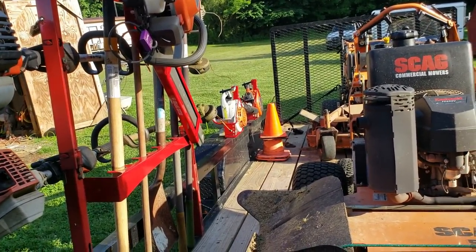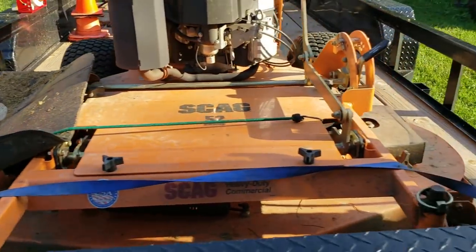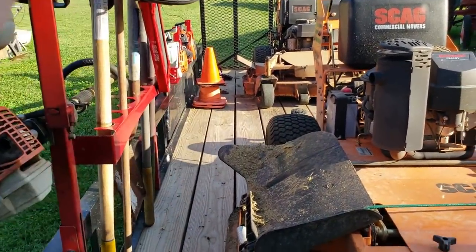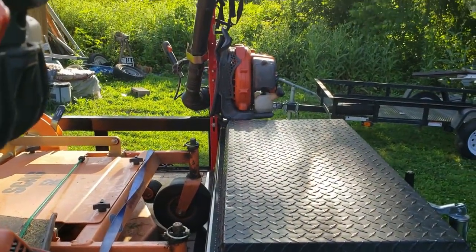Look — I have a hedge trimmer on my trailer, two backpack blowers, two handheld blowers, and almost nothing inside my trailer. Do you see that? Nothing is impeding me. Look at the blower rack.